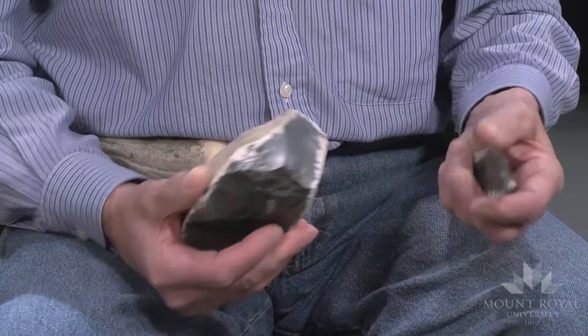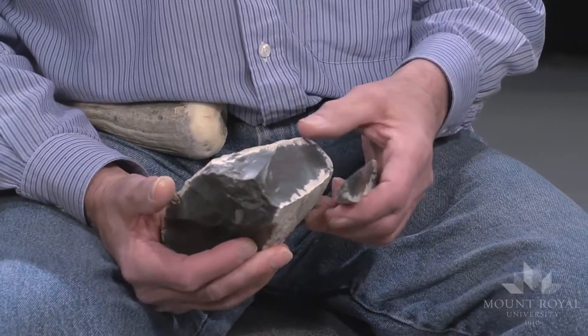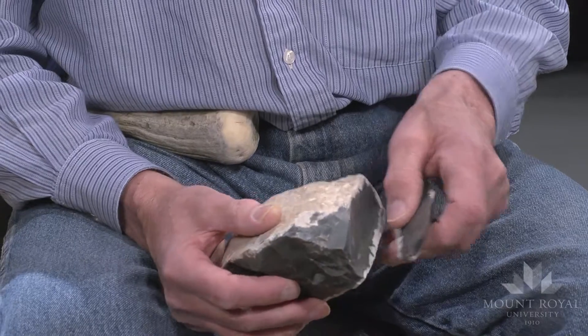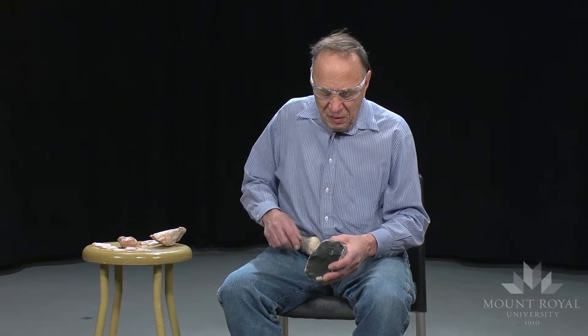What I'll be doing is soft hammer blade percussion using a billet. I have a piece of Georgetown flint from Texas where I've removed one large billet flake. The material has not been heat treated. This technique requires striking a force along a central ridge.